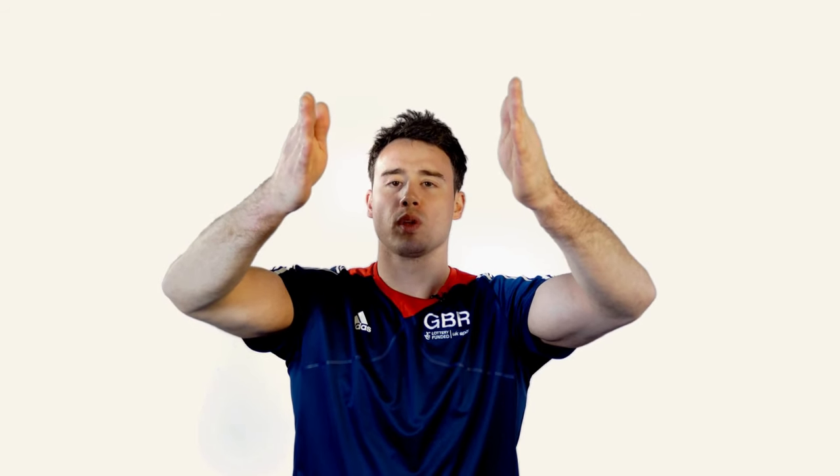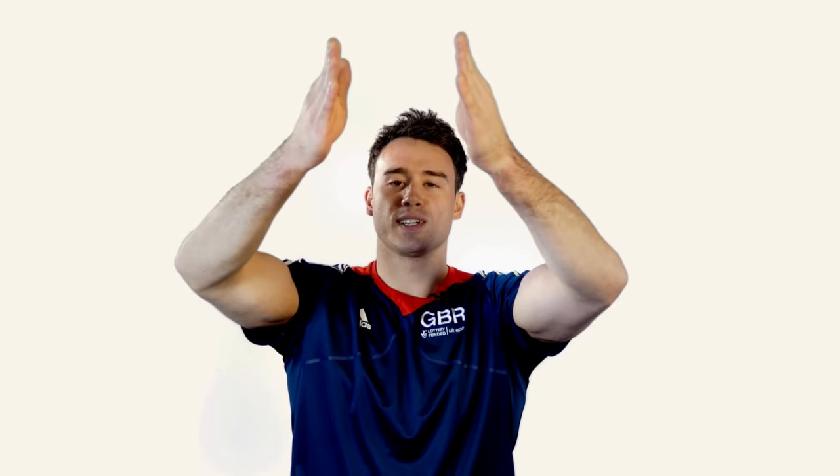Want to see it again? Why don't you try it with me? One, two, three, four, five, six. Not as easy as it looks, is it?